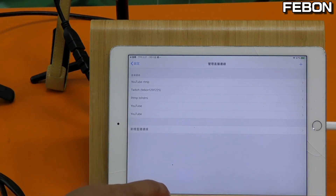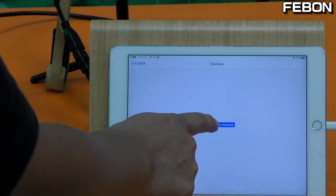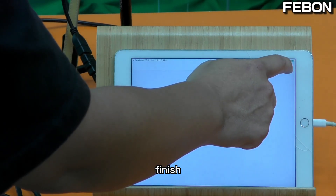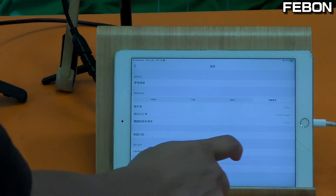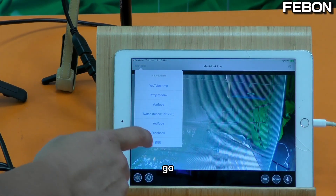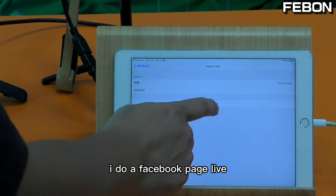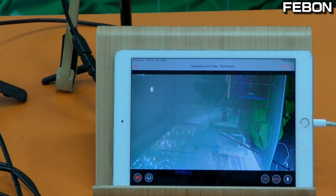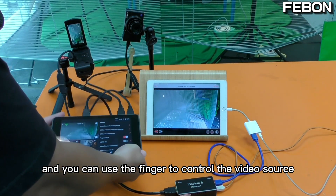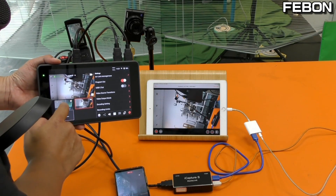Now we do the Facebook Live. Go to management, select Facebook, finish and go back. I set up the resolution as HD, then go. I select the Facebook page and start. We are now doing the Facebook Live, and you can use your finger to control and switch the video source.